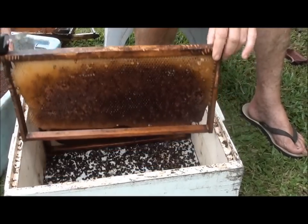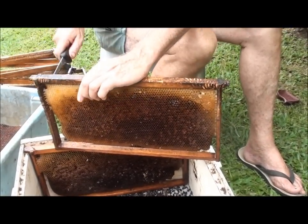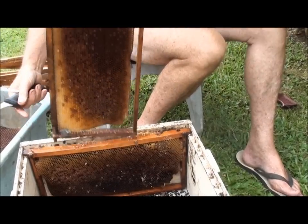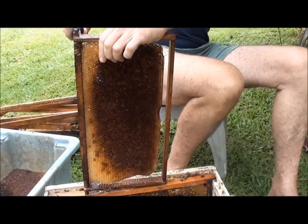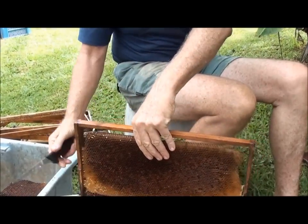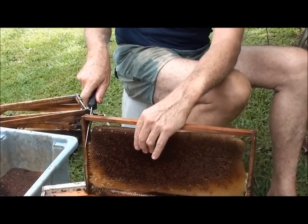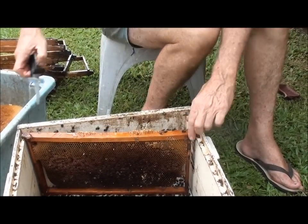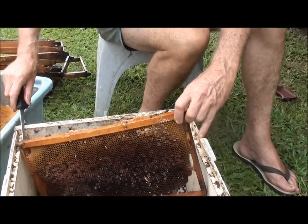I just got a whiff of that small hive beetle - it's awful. A bloke I've been mentoring yesterday rang up and said he had these things coming out of the entrance of his hive. I thought he was talking about a little mummified chalk brood but it turned out it was small hive beetle larvae.